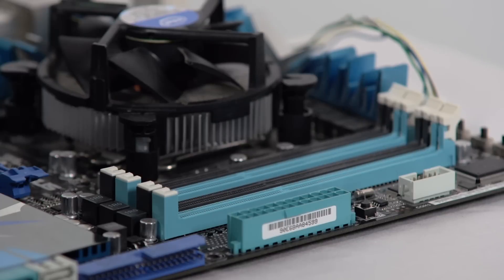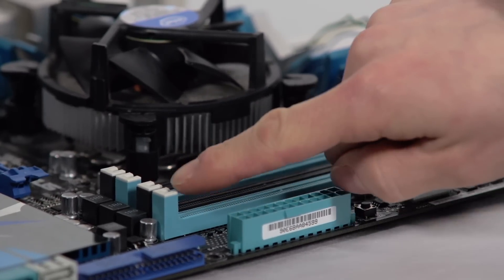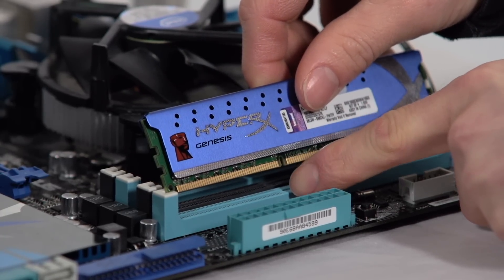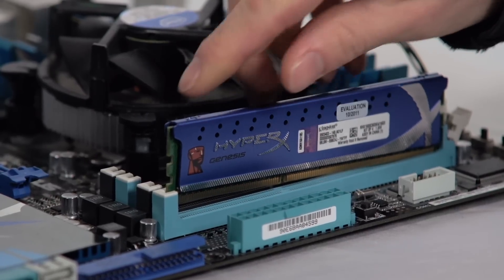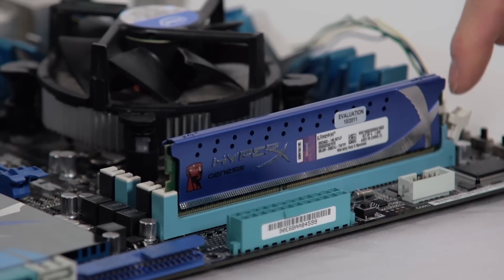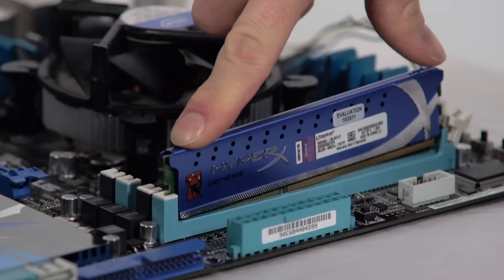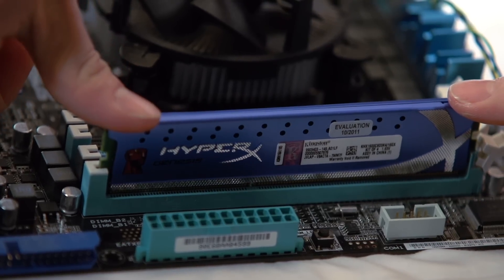Now this is the fun part where we actually install the memory. Pull back either one or two tabs depending on the type of motherboard you have. Position the memory inside the slot, ensuring that the notch in the bottom of the module is aligned with the notch in the memory slot itself. Push it down gently. If you have a one-latch slot, push in the non-latched side first to ensure it goes in all the way, then the other side. If you have two latches, push them both the same way.